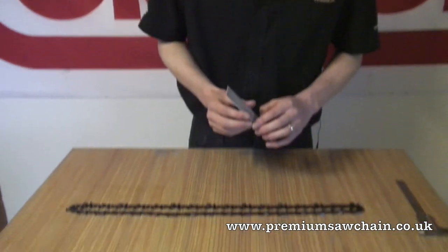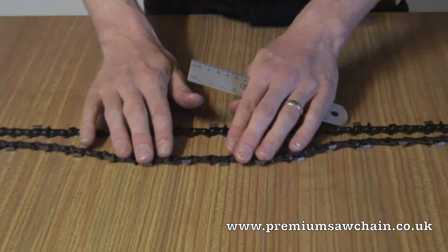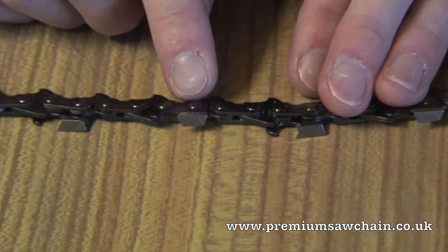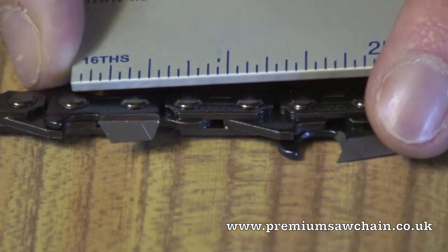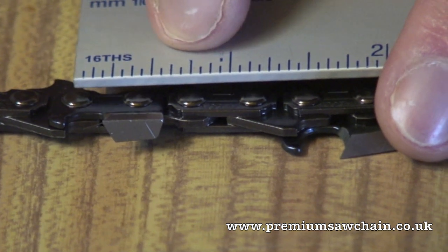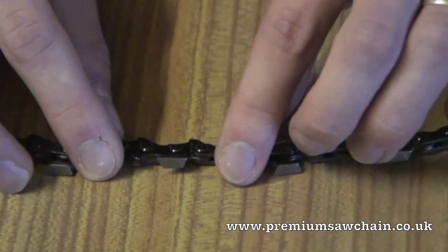If there is no number on the chain, or the number has worn off, you can measure the chain using the following method. The first measurement you need to know is the pitch. You measure the pitch by counting three rivets, measuring the distance from centre to centre — so this is 3 quarters of an inch — and then dividing that by two. This tells us that this chain is a 3/8th pitch.